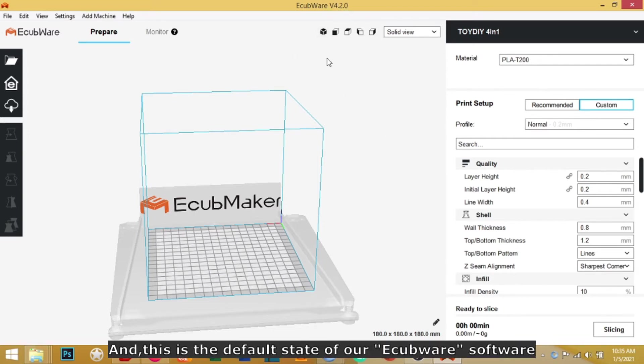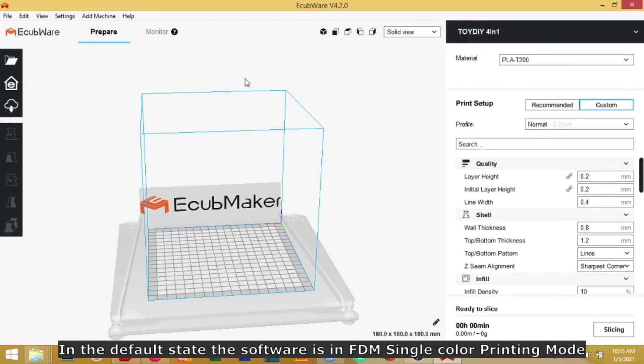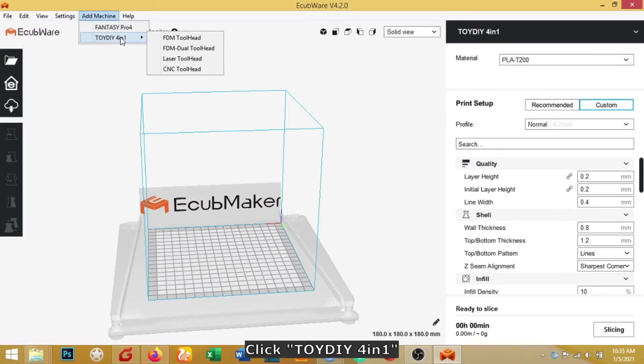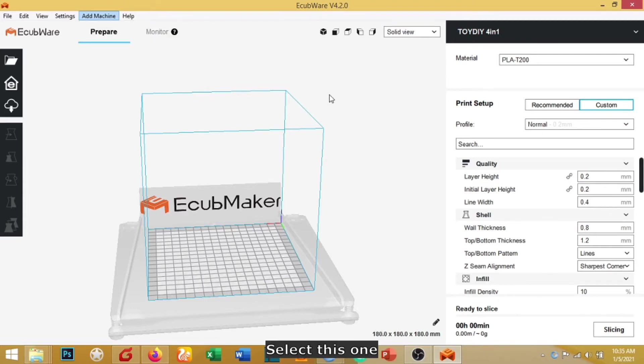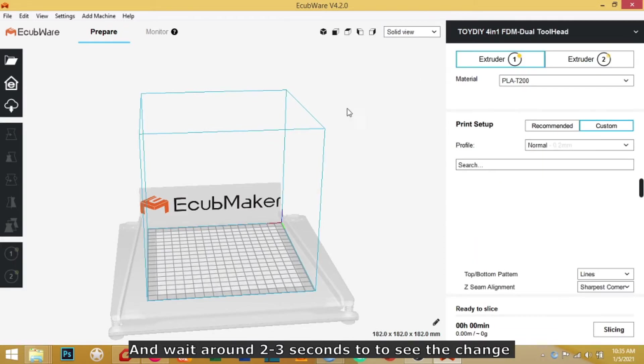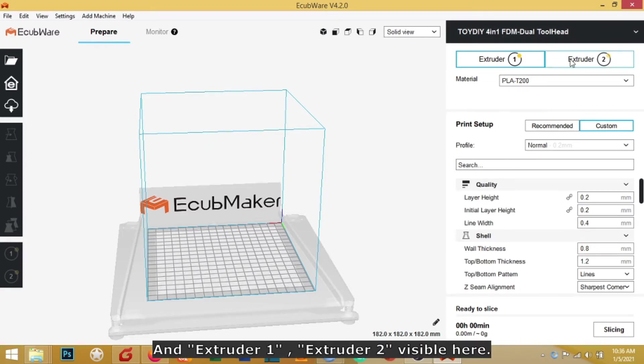This is the default state of our Equipor software. In the default state, the software is in FDM single printing mode. Since we are going to do FDM dual color printing, we need to change the software to dual color mode. Select 'Toy DIY 4-in-1 FDM Dual Tool Head' and wait around two to three seconds to see the change.